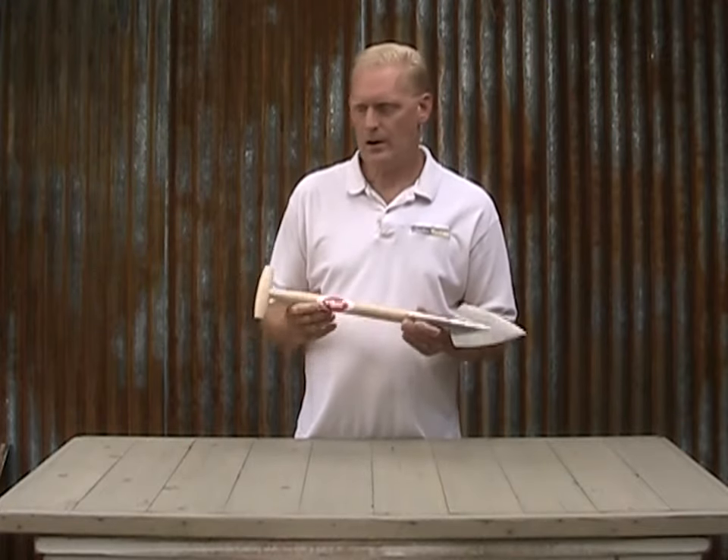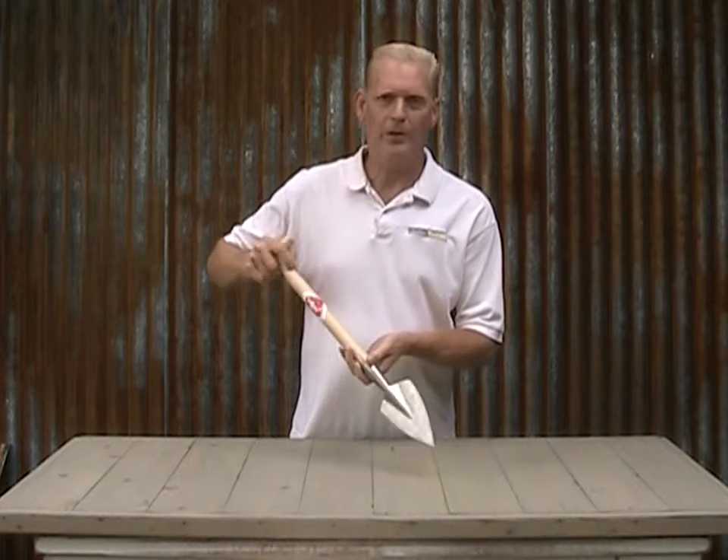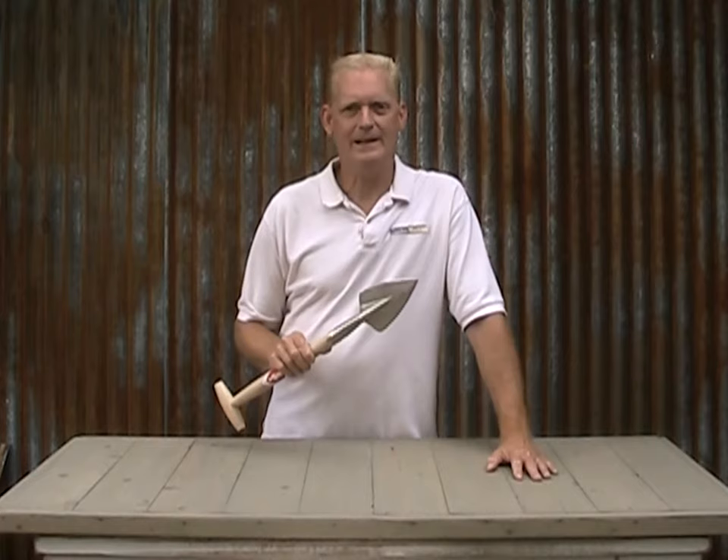It comes with an ash hardwood handle with a T-grip for comfort and control of the blade. And like all Snevor tools, it's hand forged with hardened stainless steel.